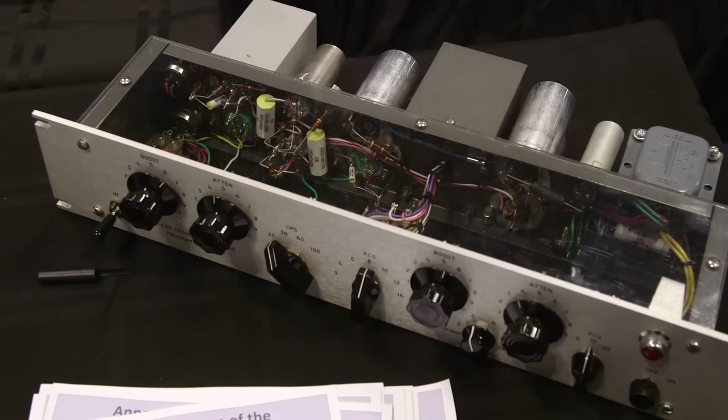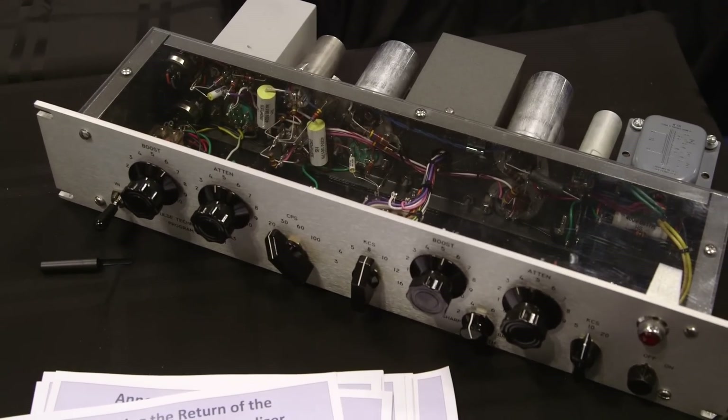We're here at the AES show on the Pulse Techniques booth with Steve, who's going to show us how some of this classic Pultec recreation technology can be squeezed into a 500 series box, which to me seems like the impossible thing looking at all these transformers. So, exactly what can you get into one of those boxes and what do you have to leave out?